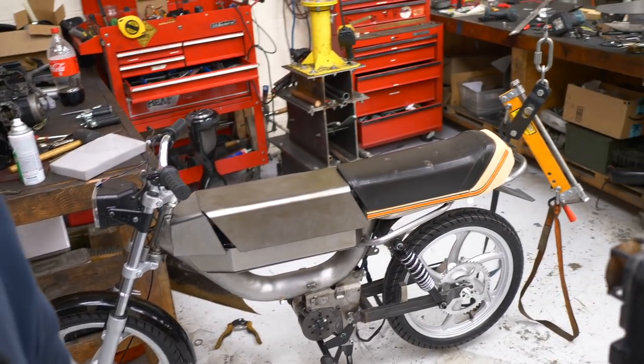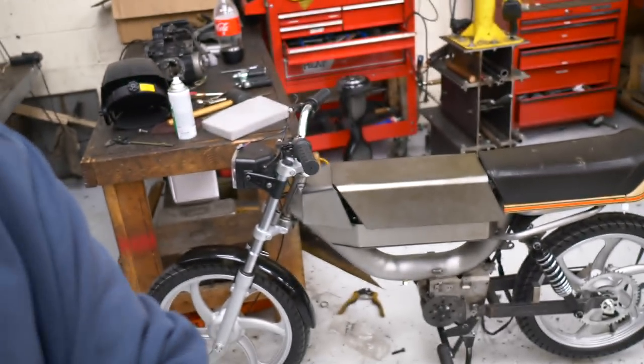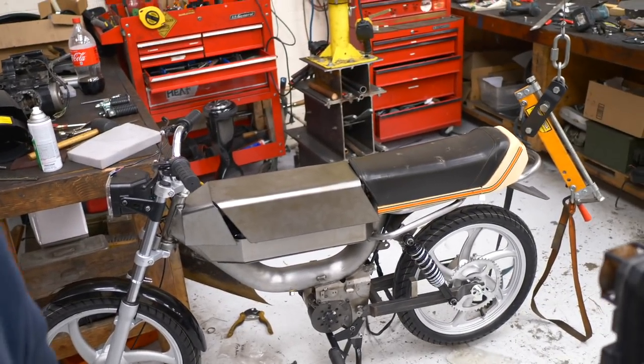This is the first attempt, the first stage. A lot of gaps — the second piece should be better, but this was the first shot. You can kind of see what we're going for. And that Peugeot seat in the back, which we're also going to make our own seat bracket and everything, but that's not for today, just the tank for today.